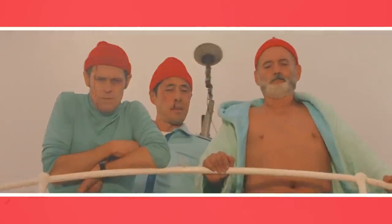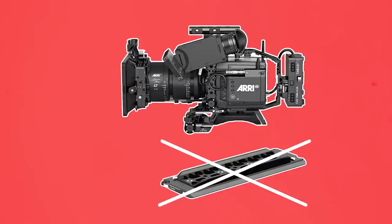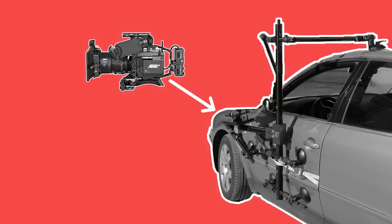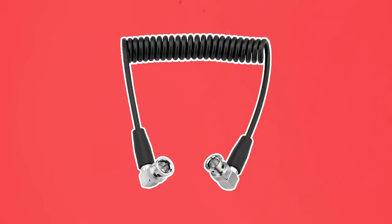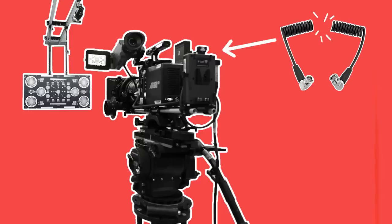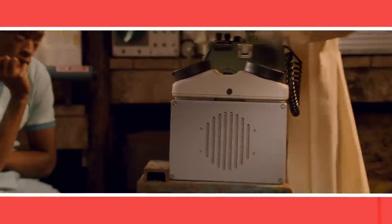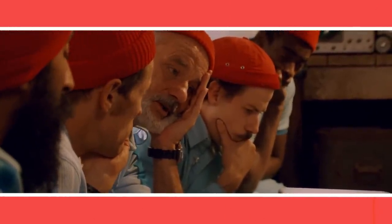I've even seen, with my own eyes, an extra Alexa Mini LF that wasn't gear checked brought straight onto a job only to find out that it was missing a sliding dovetail plate and couldn't be rigged onto a car mount to do a sunrise driving shot. The second reason to perform a gear check is to prevent accepting faulty or broken gear from the rental house. It's much easier to immediately flag an issue with gear as you are testing it than to report faulty gear to the rental house on set.